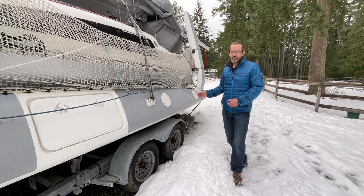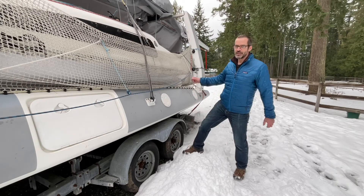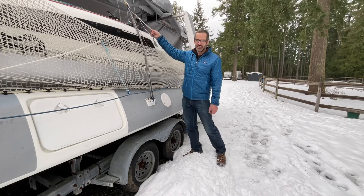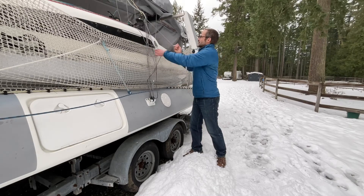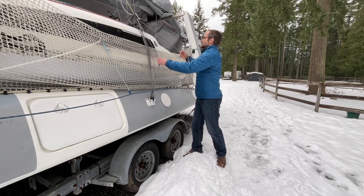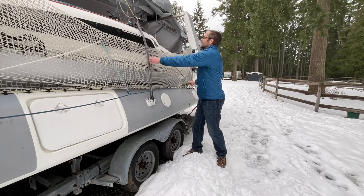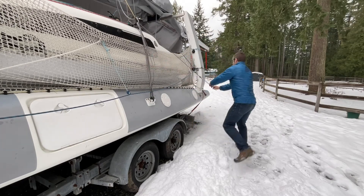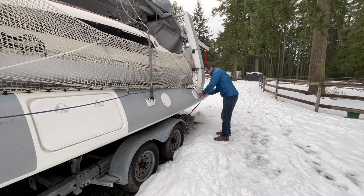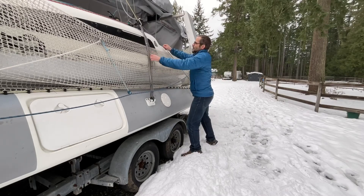Now if we were to launch the boat — and we're just going to have to imagine this part — we would then unfold this amma. Then we would simply grab the snap shackle and fine-tune adjustment, pull it down, which is going to pull slack out of the coarse adjustment. We banjo it a few times, and once we've pulled out enough slack, which we can see when we get to the tape mark on it, we're going to go ahead and attach this to a pad eye in the aft beam.